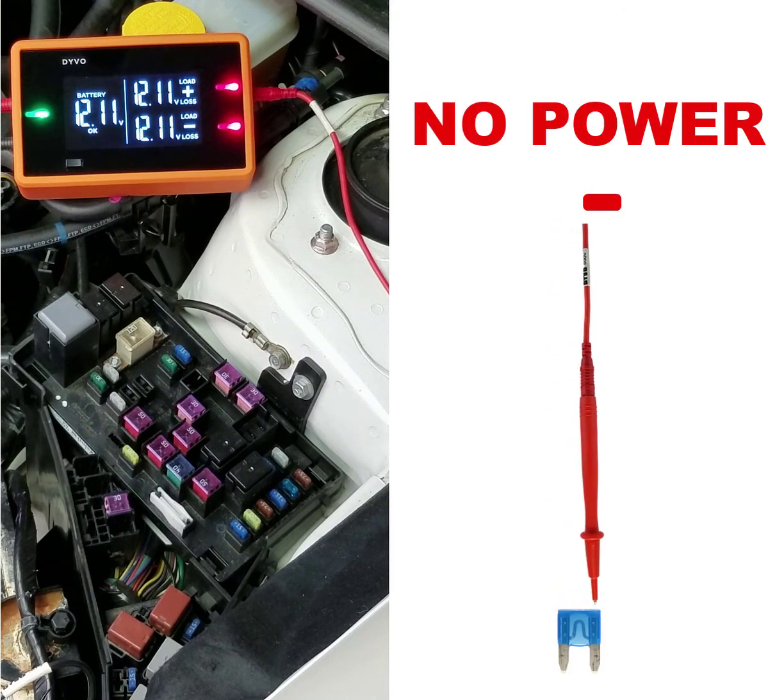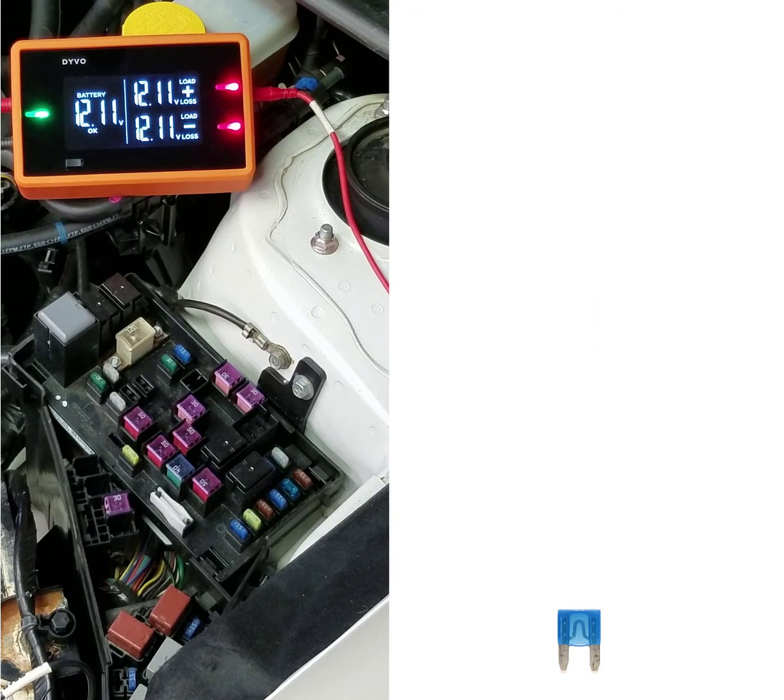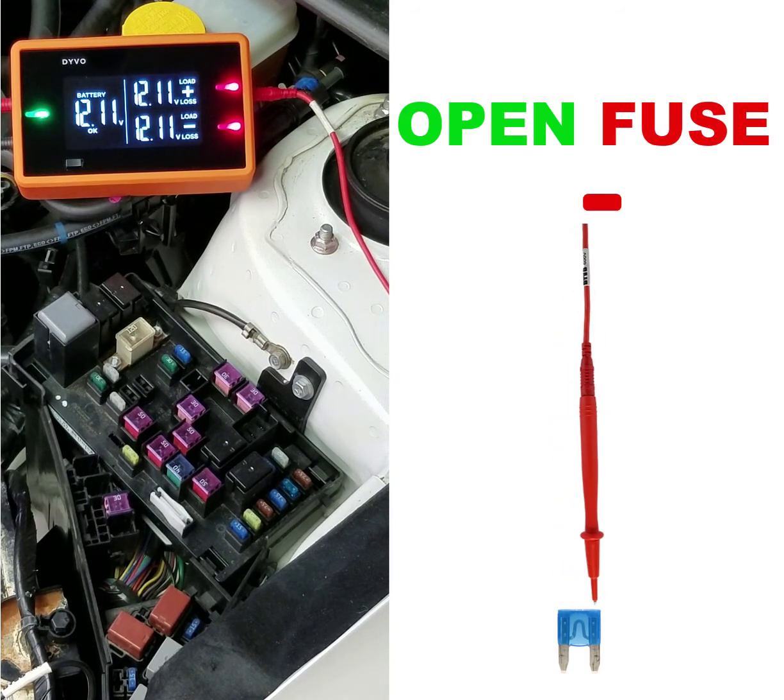If I get red and red, that means that circuit is not currently on. And if I get a green and a red, that indicates that the fuse is blown. Just like that, within seconds, you can test every fuse in the fuse box.